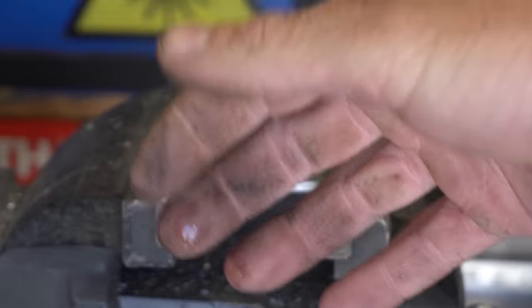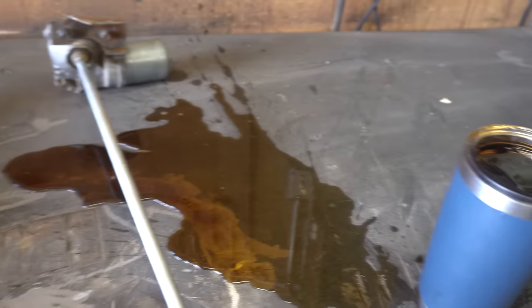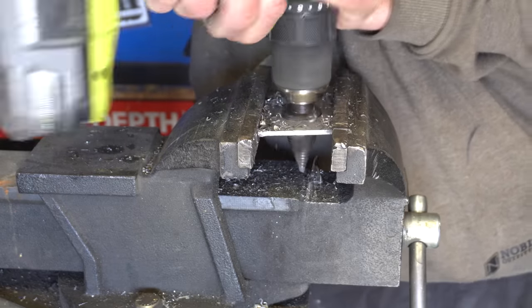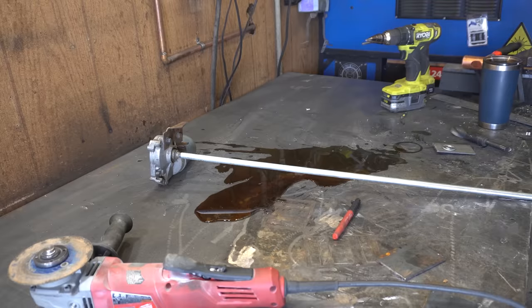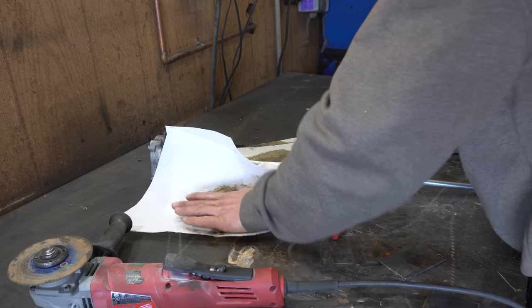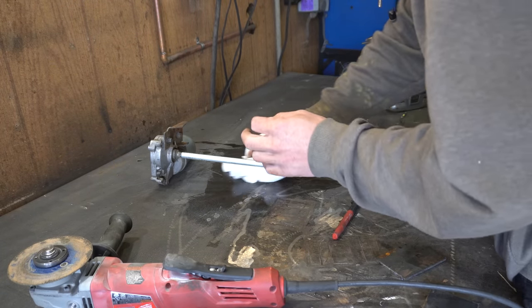Ow, my wrist. And more importantly — ow, my coffee. Yeah, I don't think that's going to work. There's not much more sad than having to clean up spilled coffee. It's like, here I go, just sopping up my happiness for the morning and throwing it away.